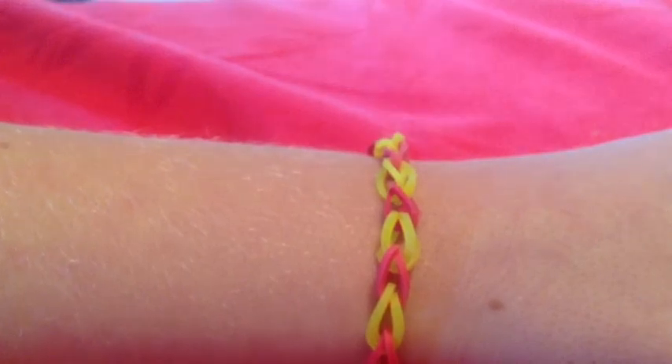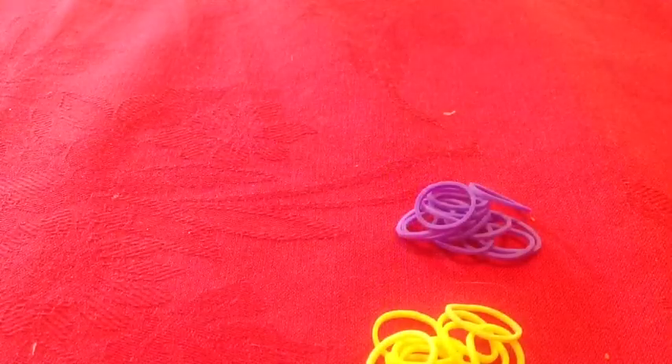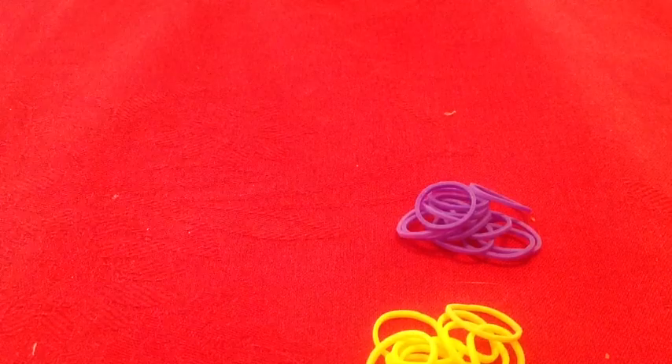Hi, I'm Gemma, I'm from New Zealand, and I'm going to show you how to make a single loom band. We came up with this idea from previous YouTube clips. You will need two different colors, up to eight bands for each color.